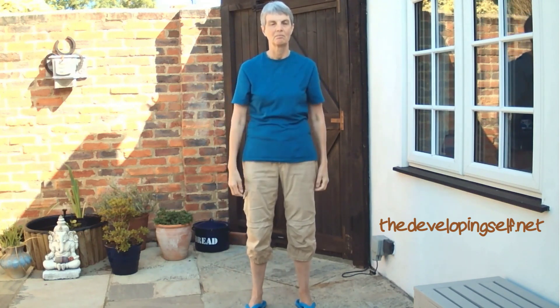The breathing is the same as before, but this time the legs are not crossed — just the fingertips together. In through the nose, out through the mouth, pausing after the out breath to wait until the body's ready to breathe in.